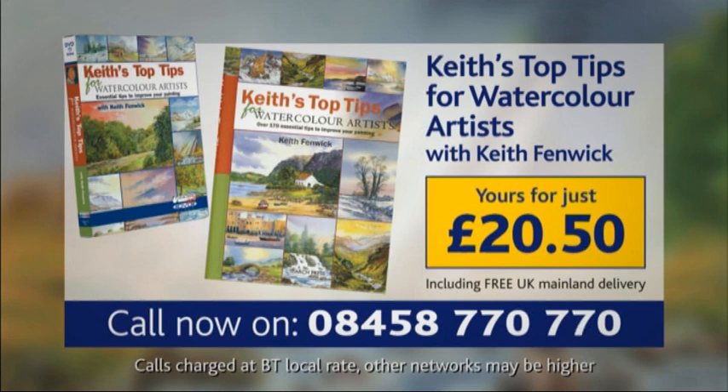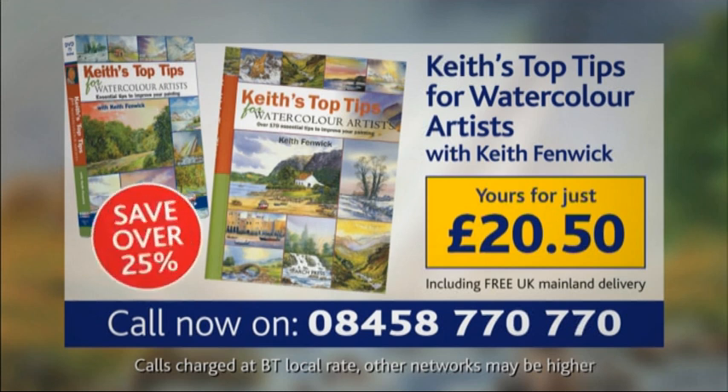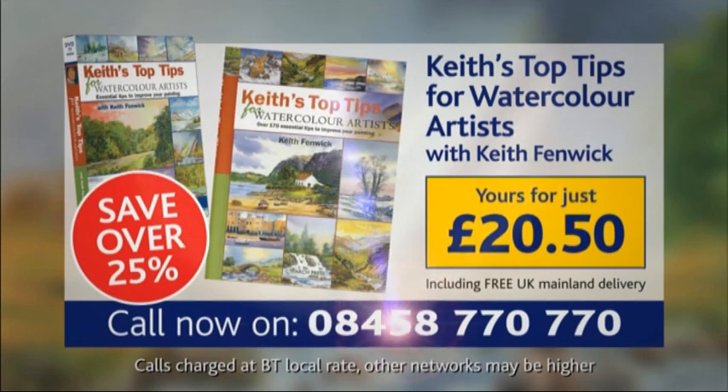Buy this book and DVD set today for only £20.50, saving over 25%. Call 08458 770 770 now.